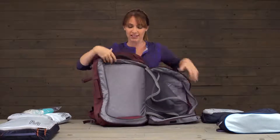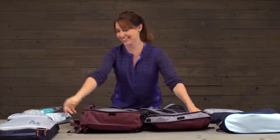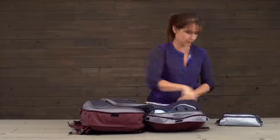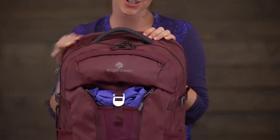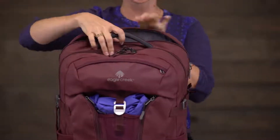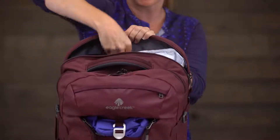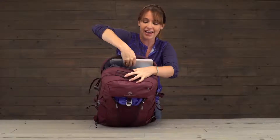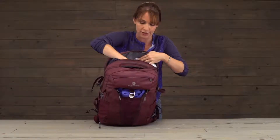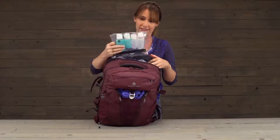I'm going to pack this all up at warp speed. You remember that laptop sleeve I just showed you? You can also access it right here from the top zipper, so you can grab your laptop if you're waiting in the airport, and if you need to, you can also access your 3-1-1 toiletries.